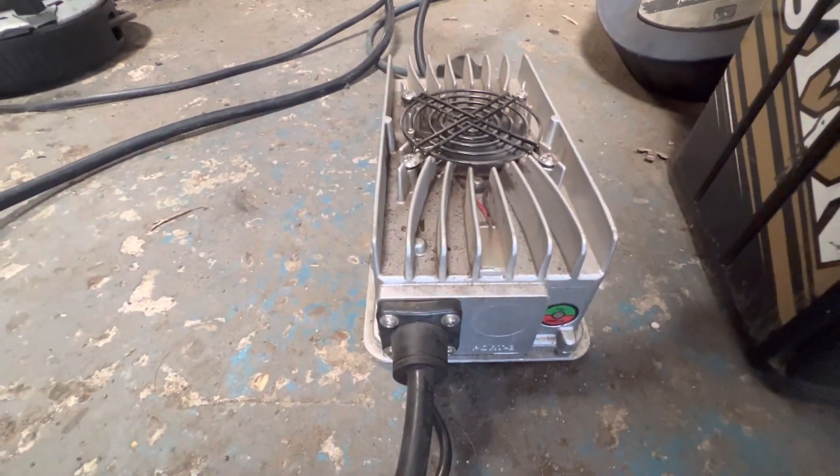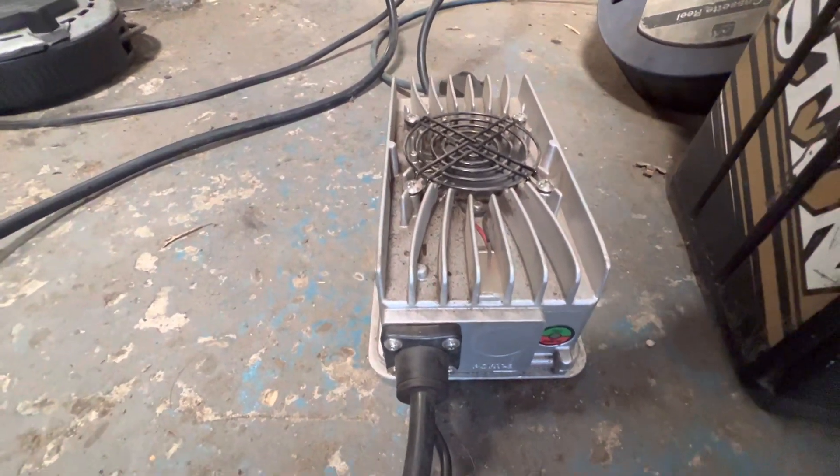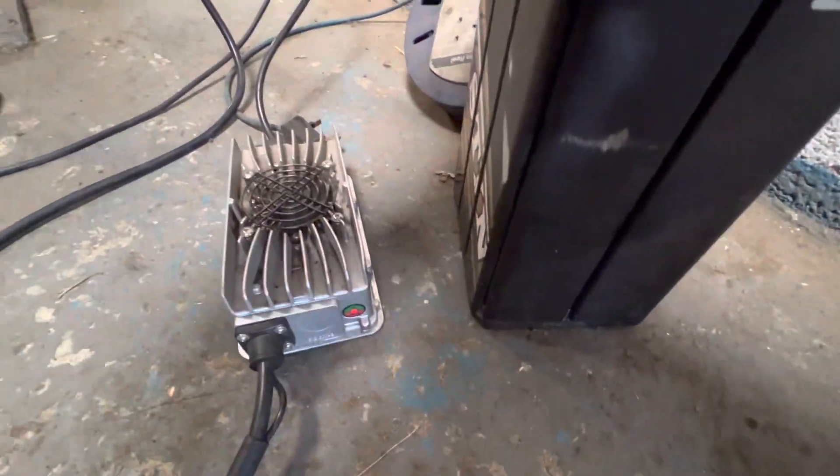The fans have kicked in and now we're charging. So if anyone has that issue, that is the sequence.